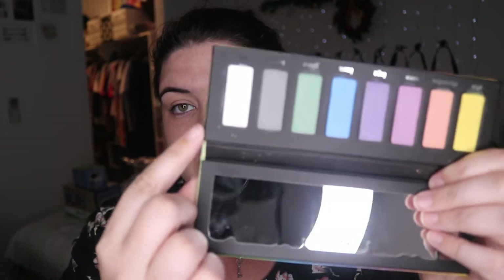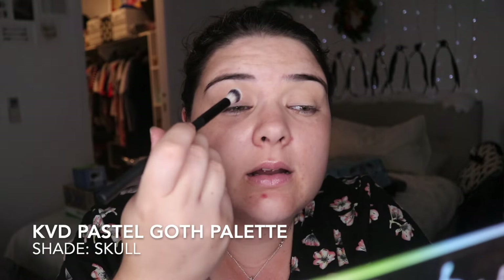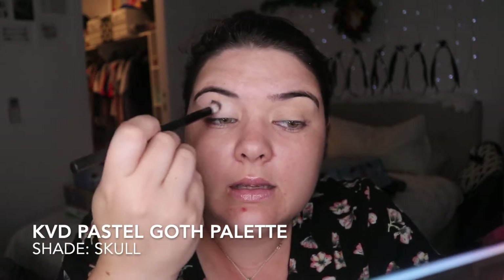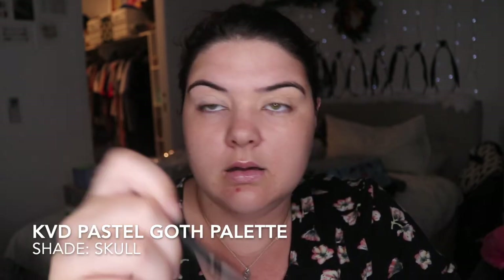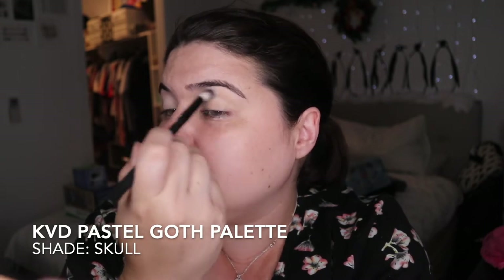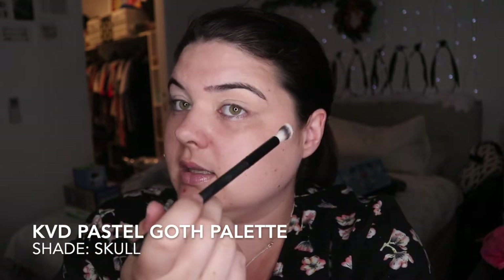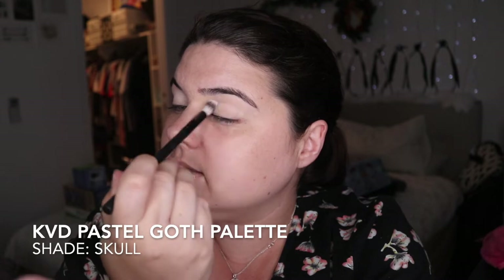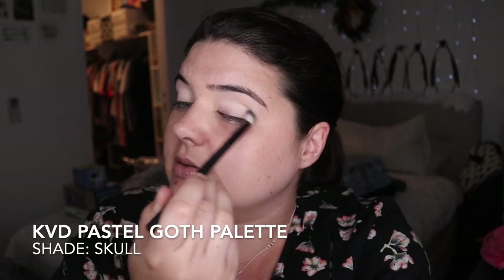Starting off, I'm pulling into the Pastel Goth palette, using the Skull Crown brush, and I'm just going to pack this white all over. Now the battery on my camera is about to die — I thought I had charged the other battery but I hadn't. So I'm going to use this till it dies and hope the other one charges up enough, then switch them. Fingers crossed this works.